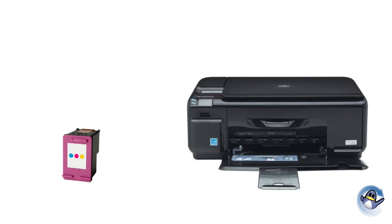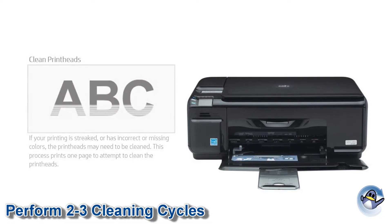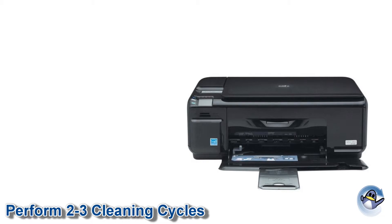With the refill complete reinstall the cartridge and perform two to three cleaning cycles using your printer or printer software. If you are unsure how to do this for your particular model please consult your user manual.